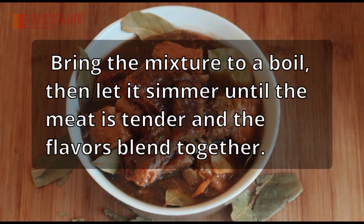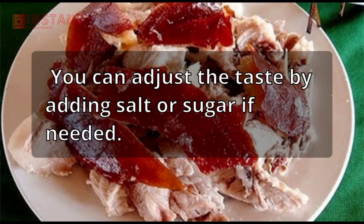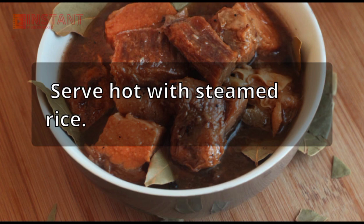Bring the mixture to a boil, then let it simmer until the meat is tender and the flavors blend together. You can adjust the taste by adding salt or sugar if needed. Serve hot with steamed rice. Enjoy!